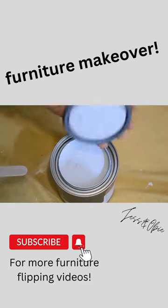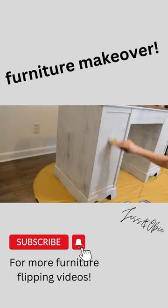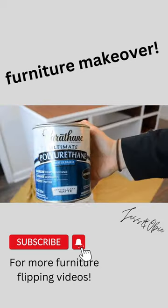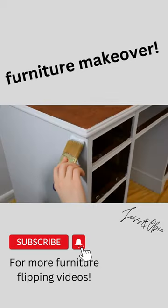Then I grabbed some chalk paint in this pretty light gray color. And after two coats, I sealed everything with polyurethane.